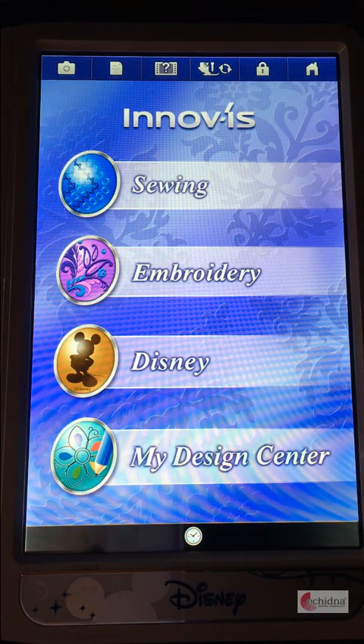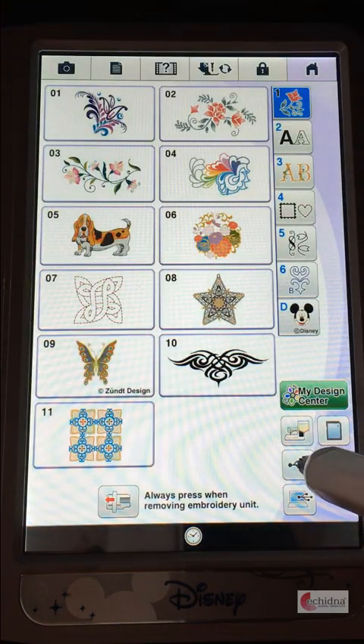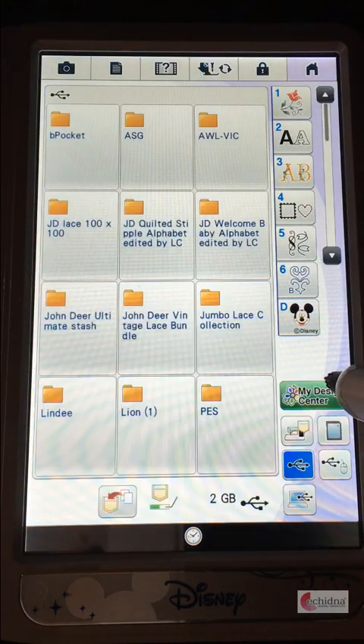Hi this is Leanne from Echidna Sewn Products. I'd like to show you how to create a background fill pattern from an existing design. So first of all we're going to click on embroidery and I'm going to select the design that I'd like to use.